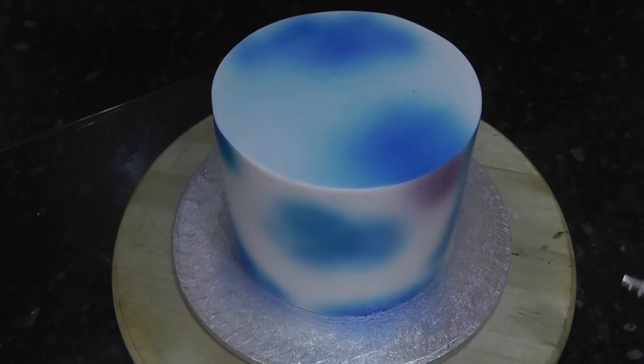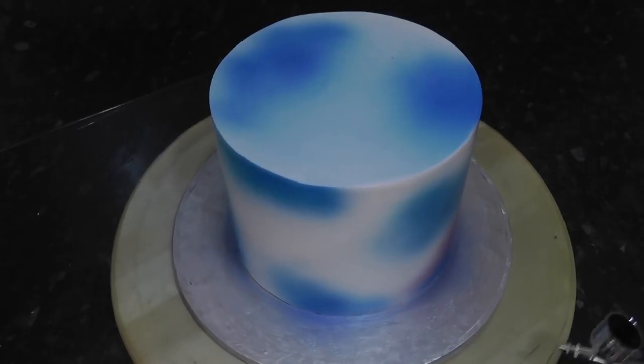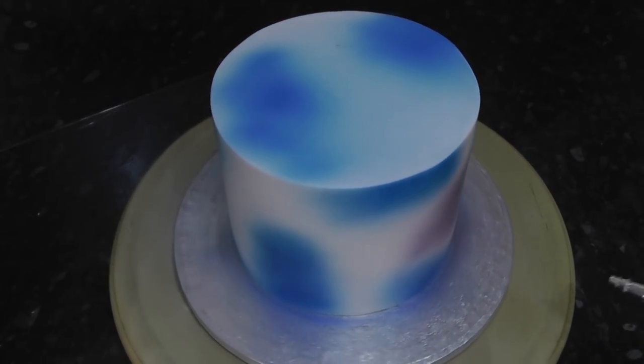Next, change the colour to purple. I have to admit, the new recipe for purple isn't quite as good as the previous one, but you can always make your own with red and blue.